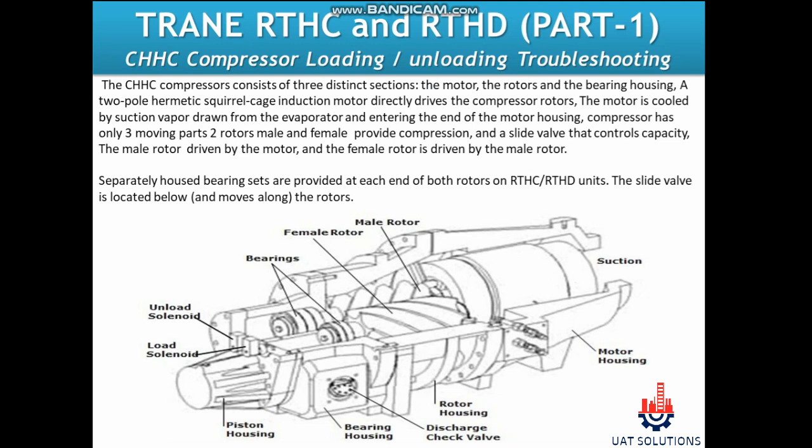Before we start with the troubleshooting, let's have a basic understanding of the compressor. The CHHC compressor consists of three distinct sections: the motor, the rotors, and the bearing housing.